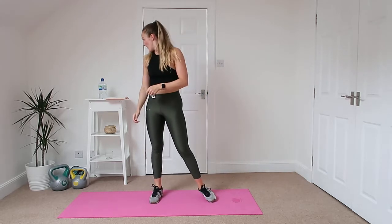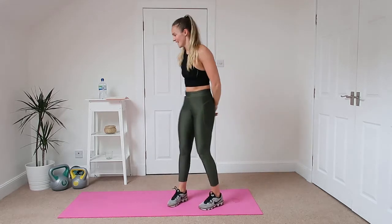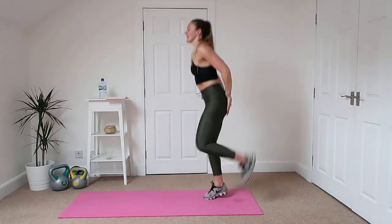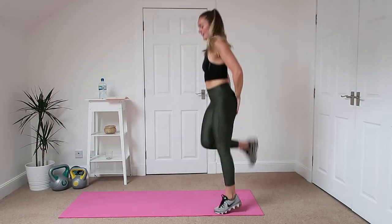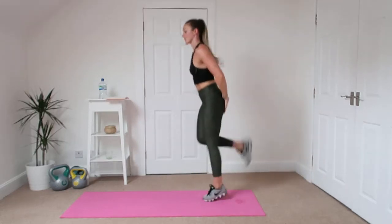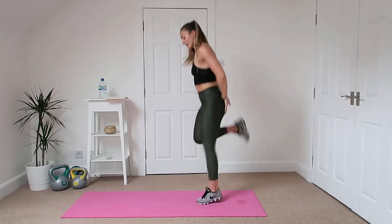Ten seconds done. Back kicks. I don't think I showed you back kicks properly. Let's go. Kick the bum as fast as you can, kind of like you're running on the spot. I want you to kick those hands — it's not just running. Get the heels right up.